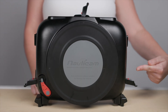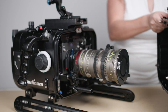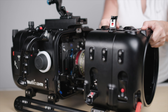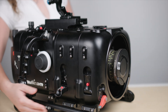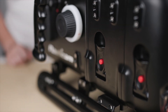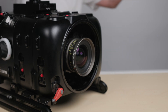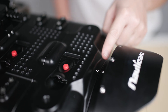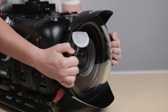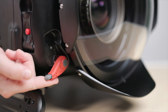To reattach the front port assembly, ensure all three locking latches along the tops and sides are pulled all the way out into the unlocked position. Carefully place the front port assembly back onto the housing, and then move each locking latch back into the locked position. To attach the dome port, move the port lever found on the housing to the release position. Align the white dot on the extension ring to the white dot on the housing, push the port into place, and then move the port lever back into the locked position to secure it in place.